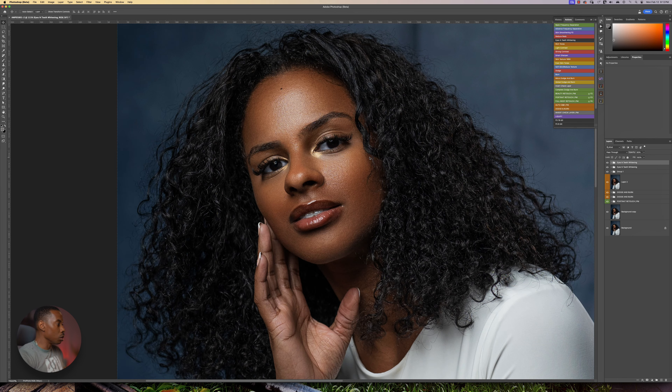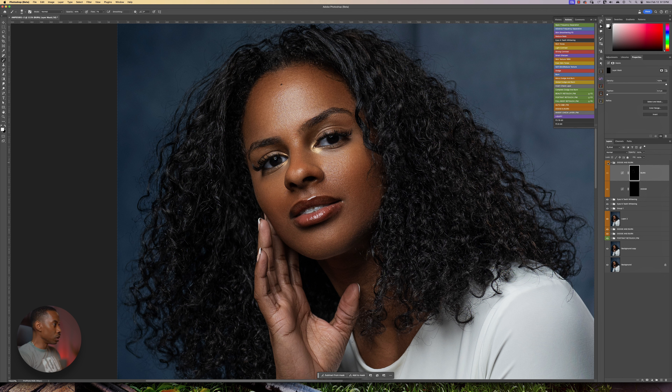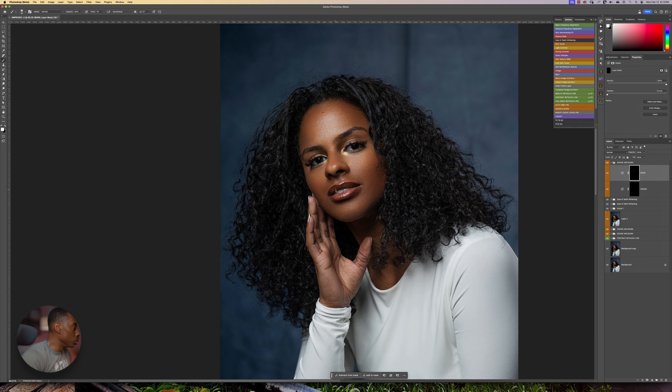The next thing I'm going to do is sculpt the face just a little bit. I'm going to create another dodge and burn layer. I'll go to the burn layer, press 01 holding shift for 1% flow, and press 5 on my keyboard for 50% opacity. All I'm going to do is just kind of paint over here — just a little bit, not too much. What that is doing is just adding a little bit of contrast, not too much, just a nice hint.